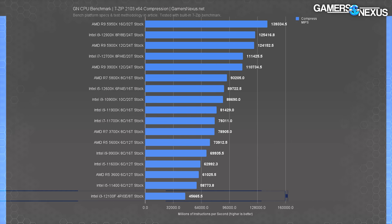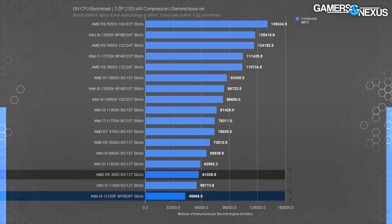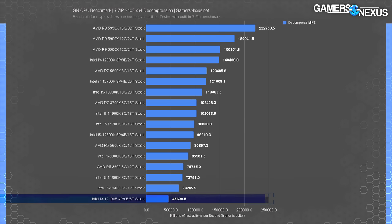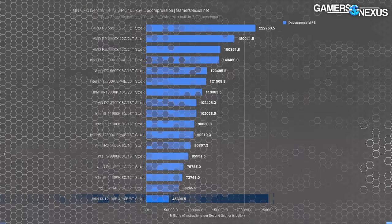7-zip testing is scored in millions of instructions per second. In compression, the 12100F operated at 46K MIPS, allowing the R5 3600 to compress 34% faster. As in the past several results, it's the same conclusion: it's okay, but don't buy it explicitly for this type of workload — it's far more suited to gaming. Decompression isn't any better; the CPU fell even further behind in relative terms compared to compression.